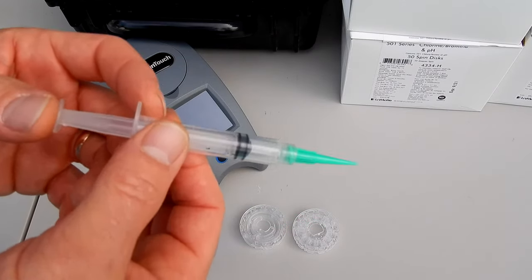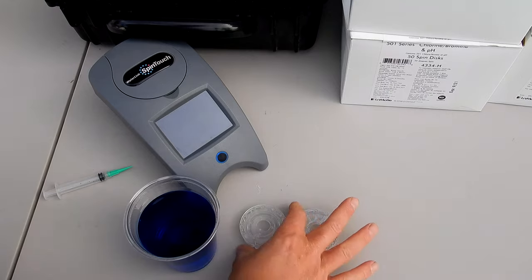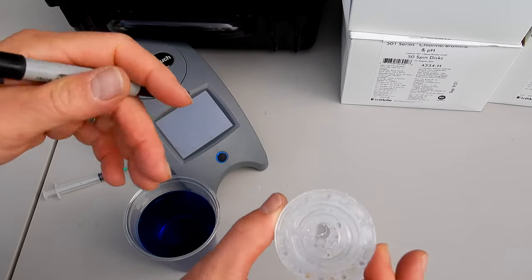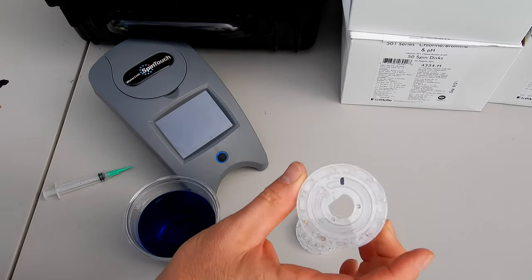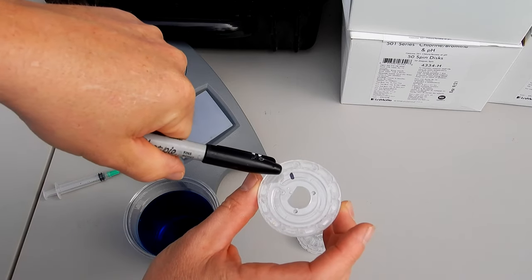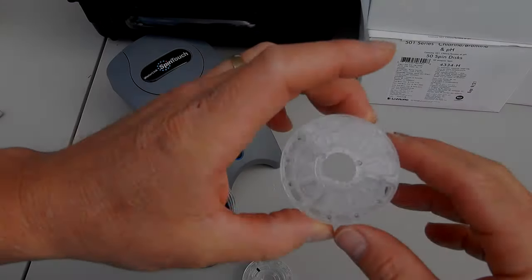The first thing you want to do is make sure the syringe has no water in it by pressing down on it. You also want to make sure you only handle the disc from the side. For this video I'm going to mark the fill line with a Sharpie so you can see it — of course you wouldn't do this when using the disc as it'll interfere with the reading, but just for the video I have that marked so you can see when it reaches the fill line.